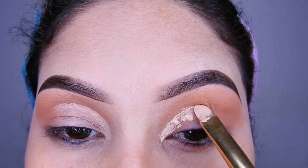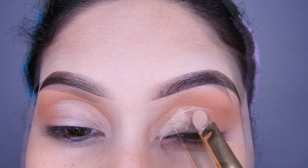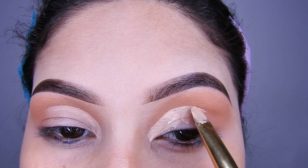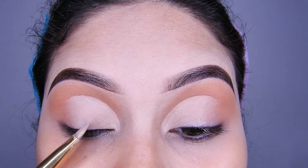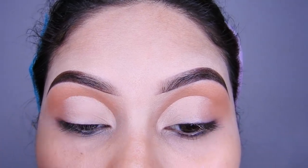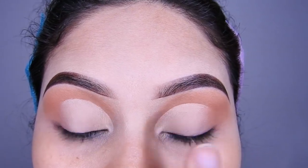Voy a estar utilizando un corrector líquido, o pueden utilizar una base o un corrector en crema, como ustedes tengan o lo que tengan a la mano. Y con una brocha plana y sintética van a estar haciendo el corte. Luego van a limpiar muy bien antes de colocar la siguiente sombra, y después difumínenlo un poquito con su dedo, así como lo estoy haciendo yo.